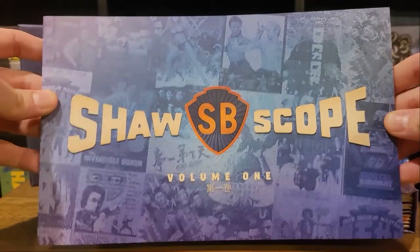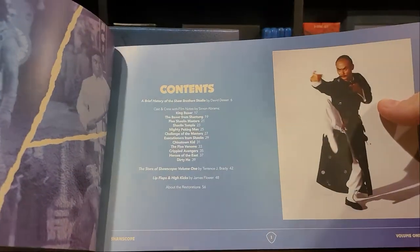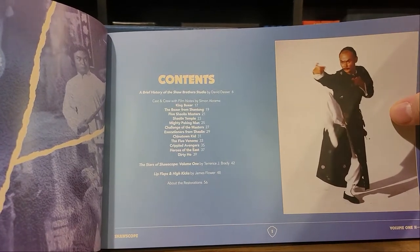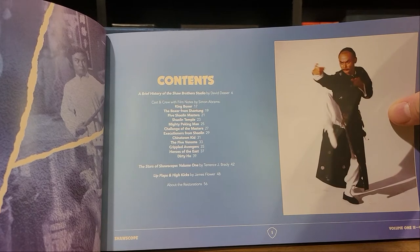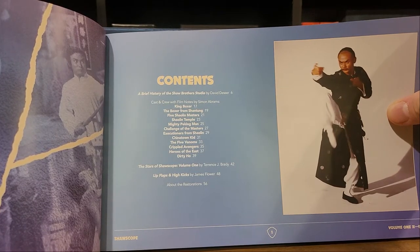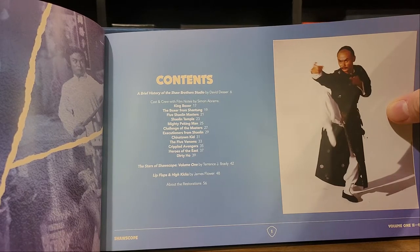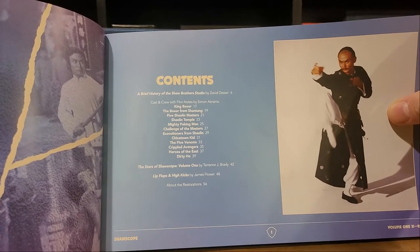Shawscope Volume 1 - pop this open and you get what looks like a history of the Shaw Brothers studio, then notes on each of the movies, a chapter on the stars of Shawscope, and then "Lip Flaps and High Kicks" by James Flower, which I'm assuming is some kind of retrospective, and then some information about the restorations on page 56.